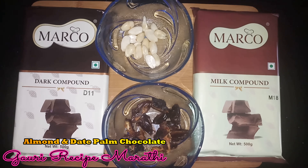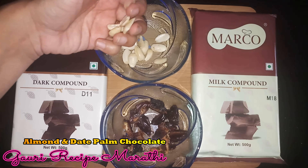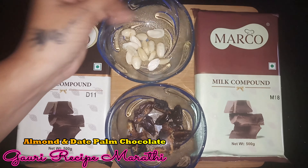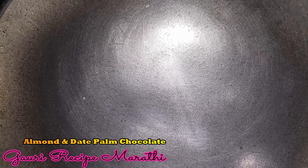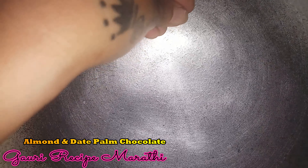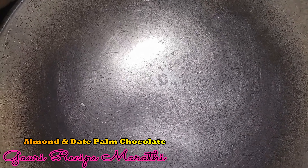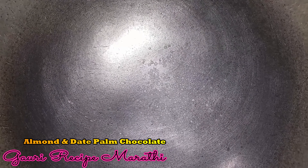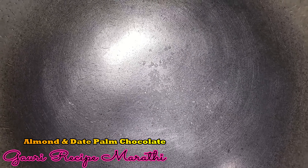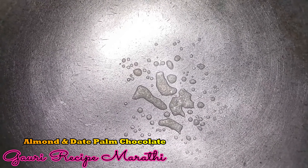First, we caramelize. When you caramelize, keep the gas on low. When it's caramelizing, use less gas. When we add the oil, we will not stir it. If we have some salt, we will be able to cook this.